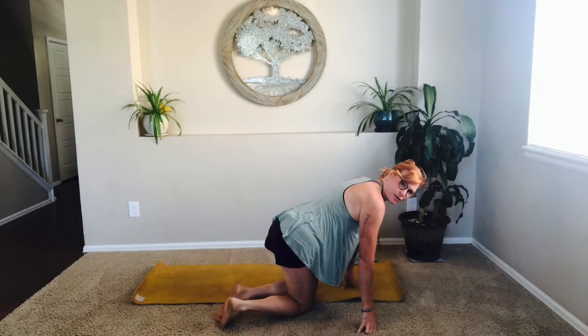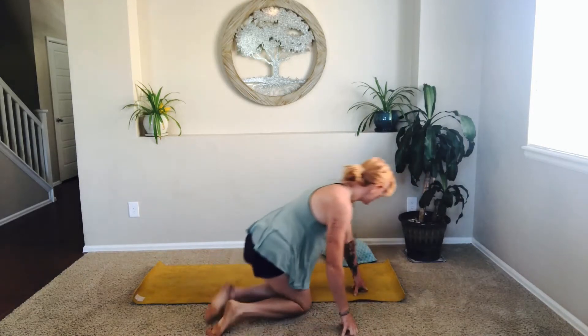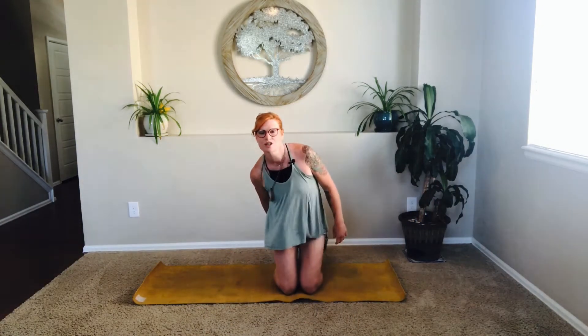Join me in your favorite Sukhasana or in a hero's pose — whatever resonates with you. Hero's pose is just big toes kissing, open up wide at the heels and sink the sit bones back. You can use this blanket under the knees or underneath the sit bones. Just allow yourself to check in with how you're doing. I always get a little wiggly before a class — fidget with your hair, your shirt, your shorts, all the things.